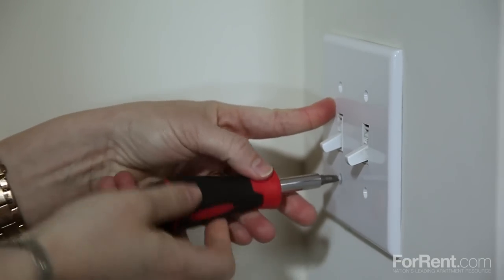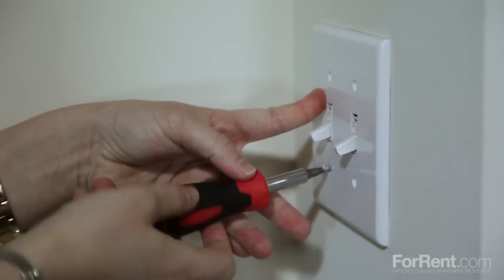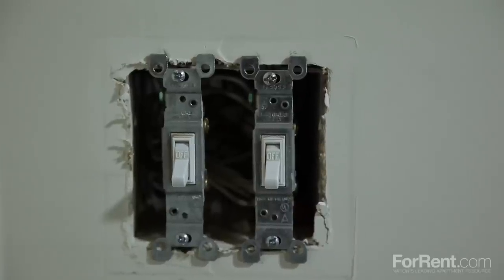Luckily, you're able to update and give them some style and personality. Faceplates come in many shapes and sizes, thus allowing the perfect opportunity to add a fun element of design to your space. Remove the faceplate and set it off to the side.